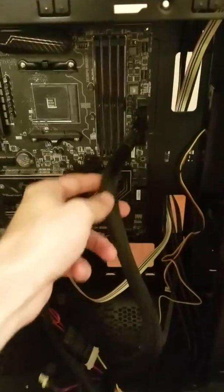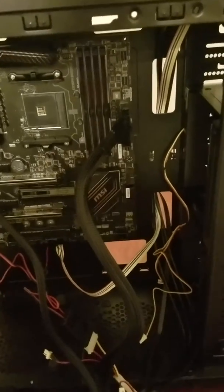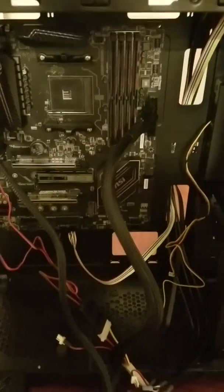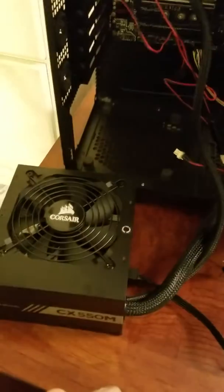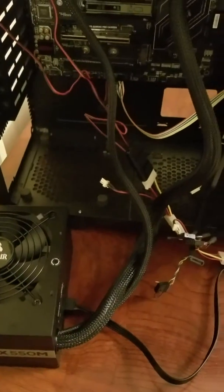I unplugged everything, plugged the power supply in by itself, took out the little ATX connector and put a paperclip into the 15 and 16 ports, just to pretty much complete the circle. And the power supply turned on and worked by itself.